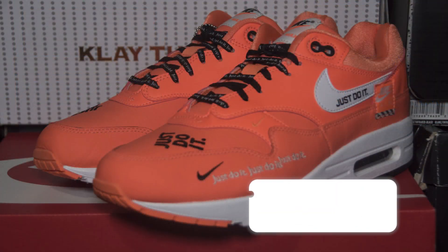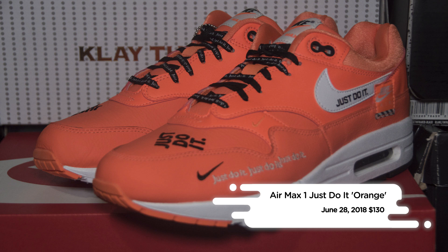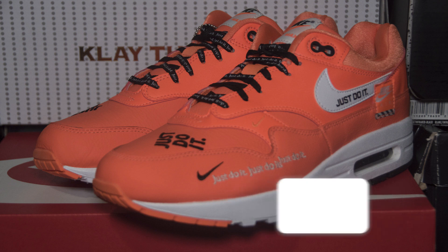The Nike Air Max 1 Just Do It hits Nike retailers and Nike.com on June 28th for a retail price of $130.